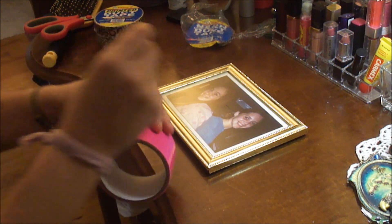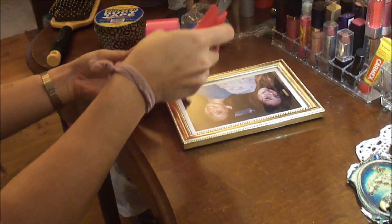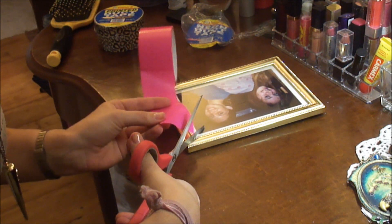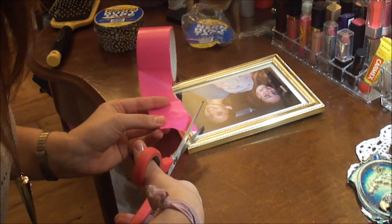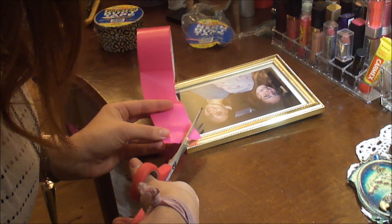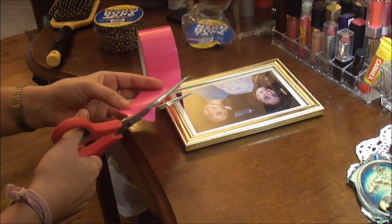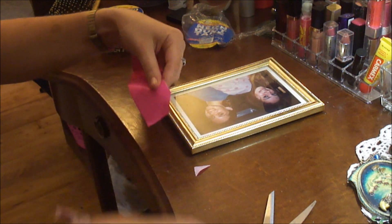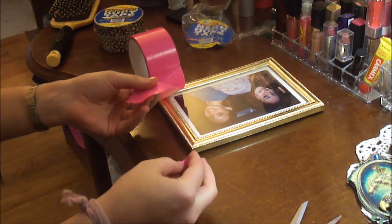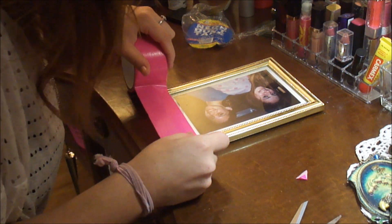Like I said, the hardest part is just getting the corners right. So basically what I do is I hold my scissors right at the edge of the corner, align my tape right at the edge of where it's going to be, and cut the corner like that. I missed it a little bit — it's not perfectly straight — but the corner is the right angle that it needs to be. So now when I go to put it down, it's perfect.